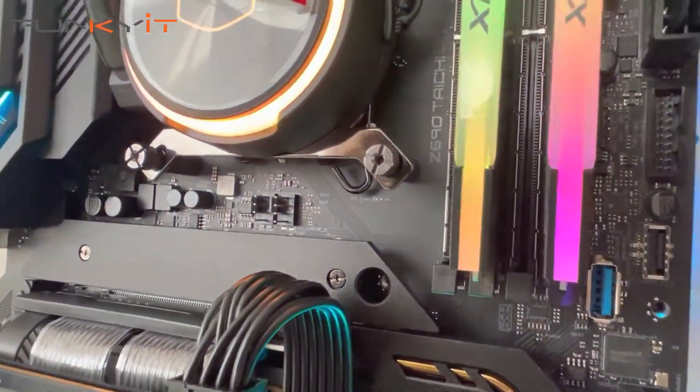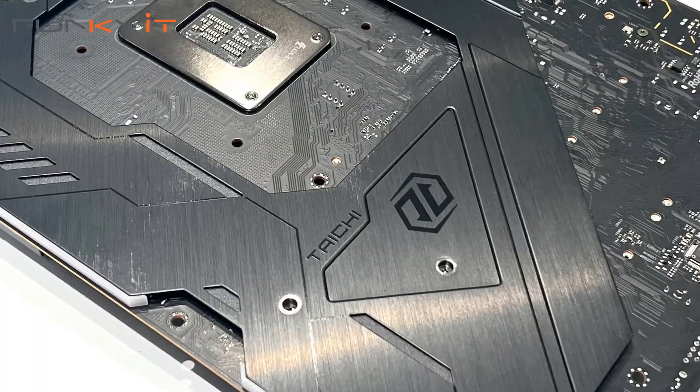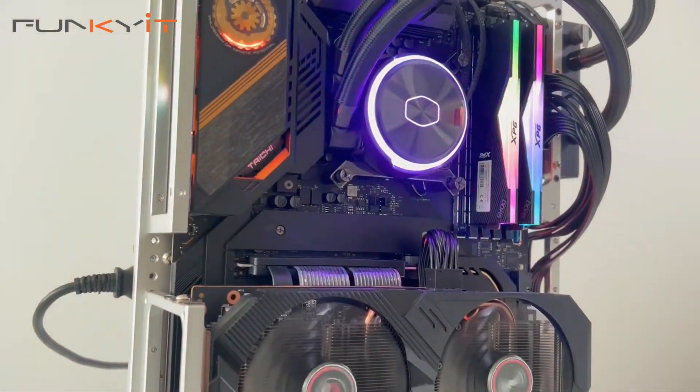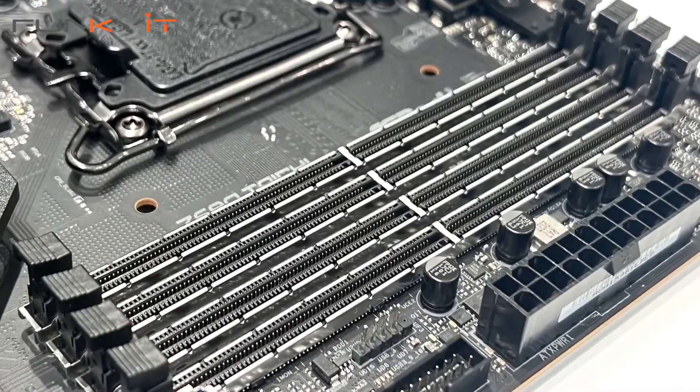It also comes with full cover heatsinks for the Hyper M.2 SSD slots as well as a metal backplate, all of which help with cooling. All three PCIe x16 slots feature surface mount technology, while the DDR5 DIMM slots also come with steel reinforcements. Fantastic.